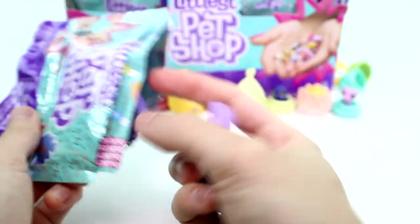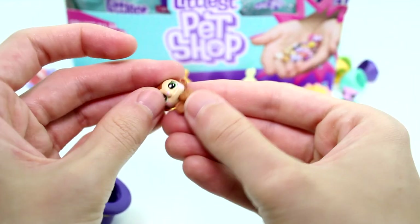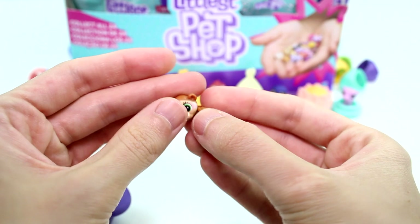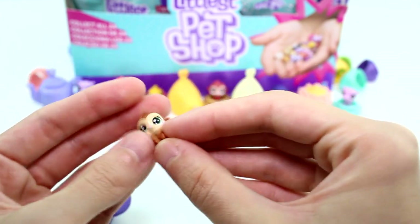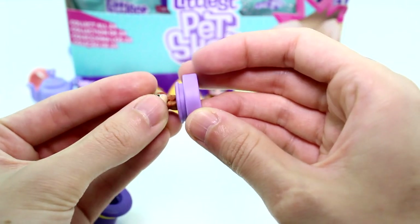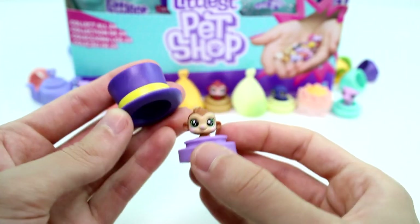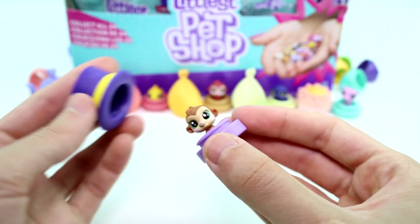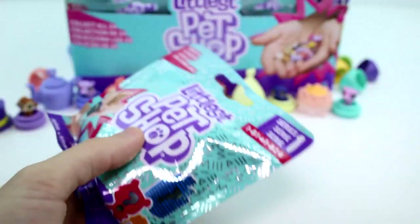Looks like we have a monkey again. Yes, we got another monkey — this one's a lighter, more brown. The other one was more red. So cute — same position, different color eyes. So adorable. Let me put you on the base here. So cute. And then he has a little hat hideaway — that should have been for the bunny, like a magic trick. I think that's so cool.